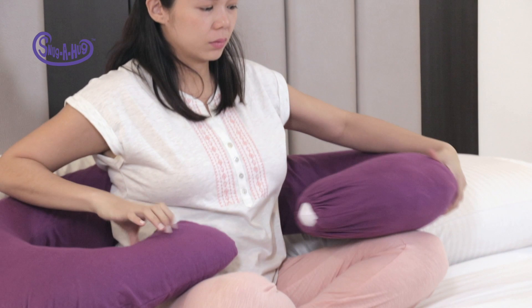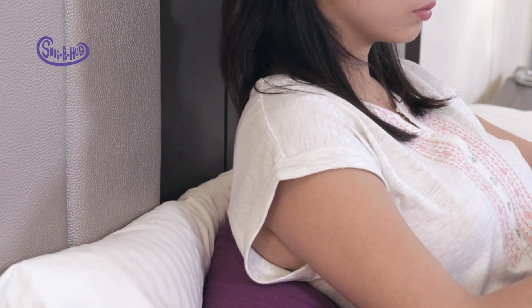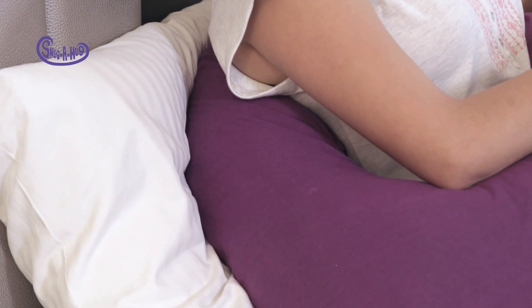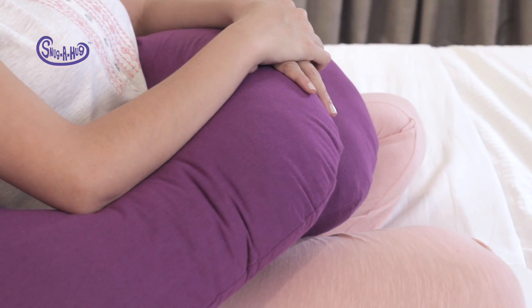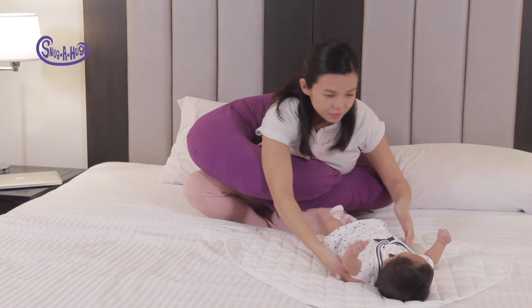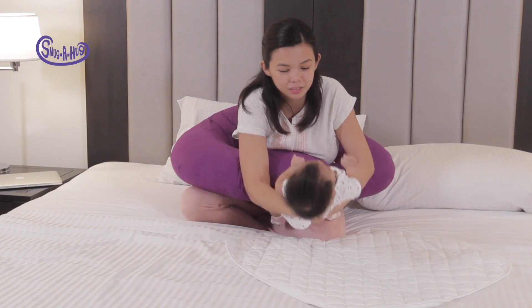Now wrap the pillow under your waist, making sure your lumbar is suitably supported by the bolster. It doesn't matter which curve is over or under, as long as it gives your body a nice hug. Take one baby and cradle him on your left arm, giving him your left breast to latch on to.